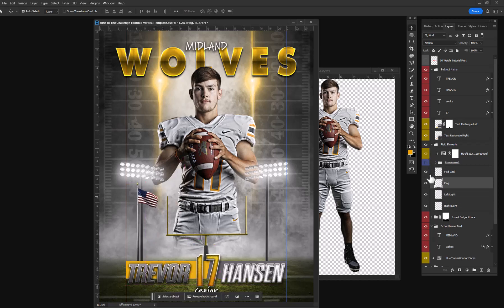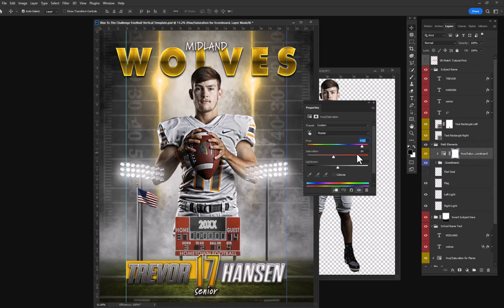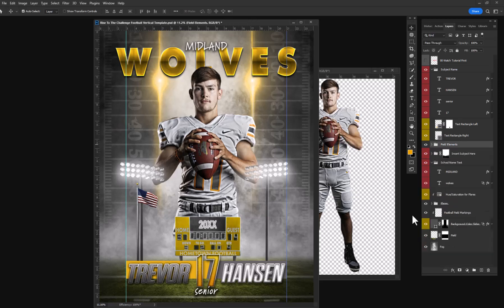There's even an option if you wanted to shut off the field goal and turn on a scoreboard, then adjust the colors of that scoreboard. And it can be as easy and simple as that. There are guides included on the sides that will allow you to easily print 8x10s, 5x7s, and 4x6s.